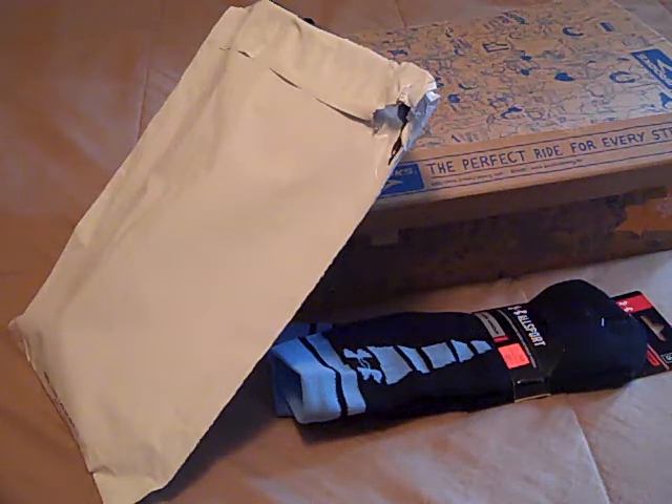Hey, what's going on YouTube? UA Reviews here, and today I've got some new pickups and unboxings that I wanted to do here quickly.